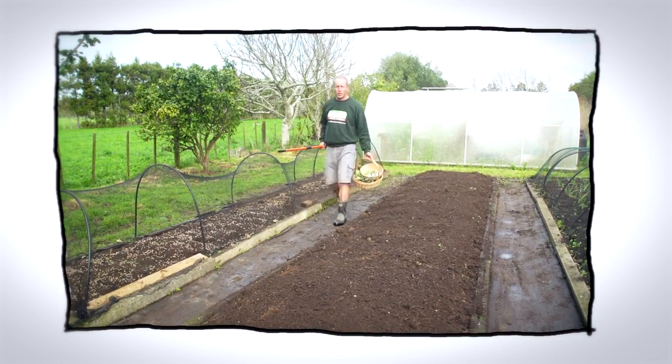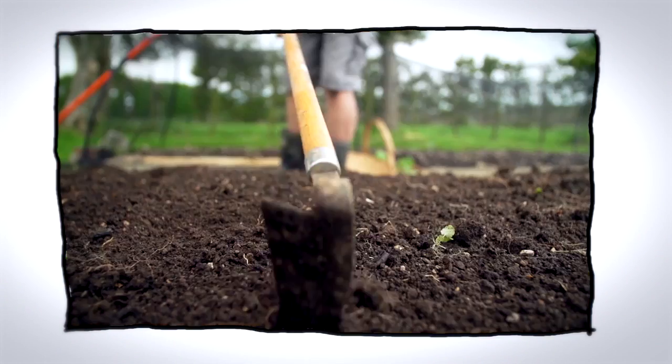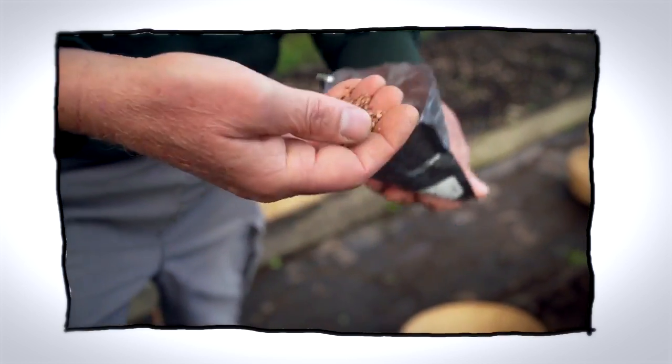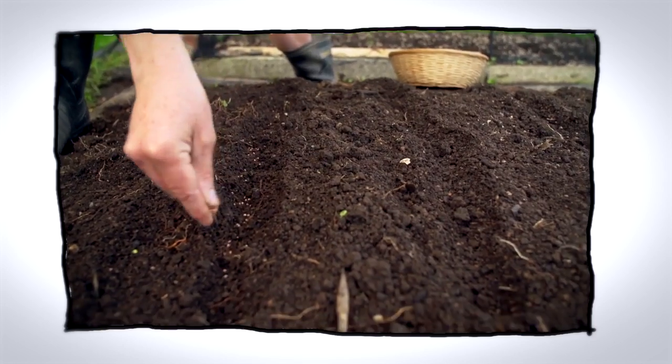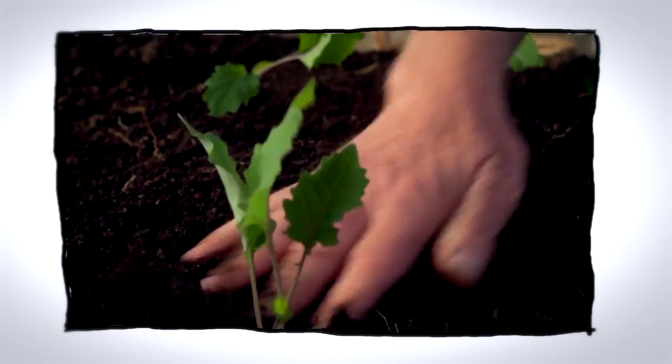Hello and welcome to Organic Edible Garden. Today we're going to look at sowing some of our winter root crops. Root vegetables are an essential part of our winter diet and complement our leafy greens. Radishes, for example, are said to be the most nutrient-dense non-green leafy vegetable.